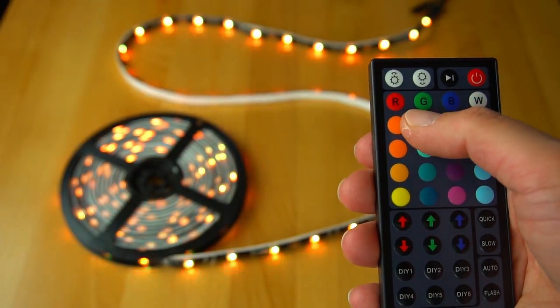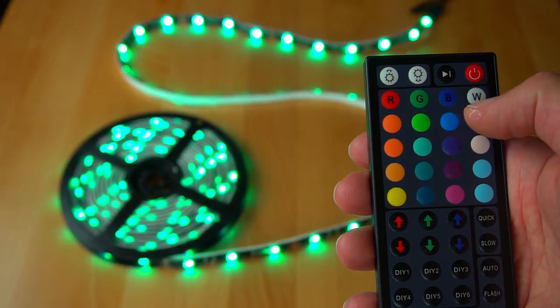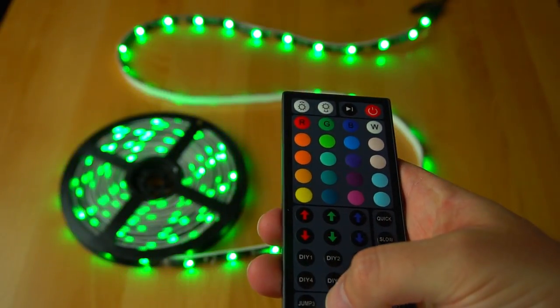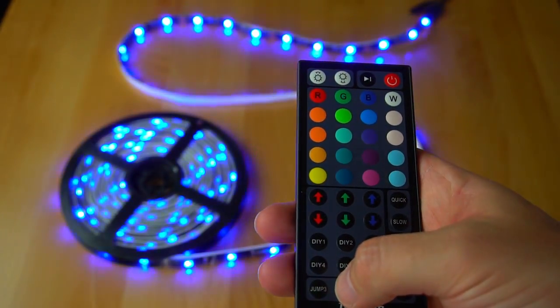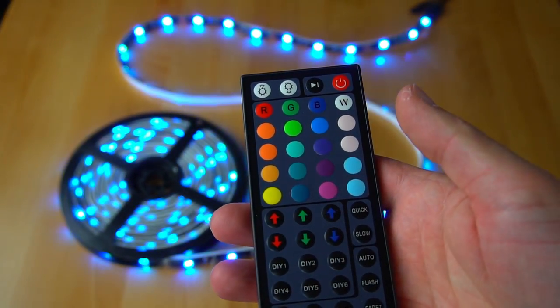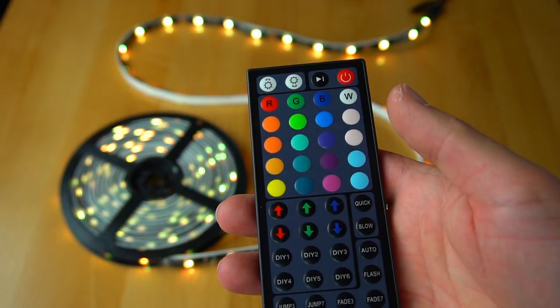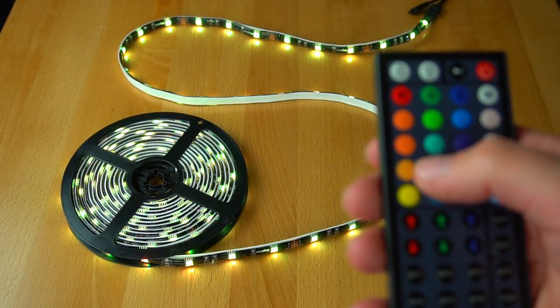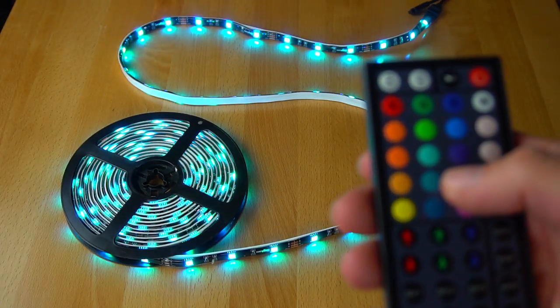The remote is full of buttons that allow you to select pre-configured colors, change the intensity, select from flash to fade, change the speed at which flashing and fading occurs, or program six of your own color presets. So even if you're not technically or electronically inclined, this kit makes it dead simple to add accent lighting anywhere.